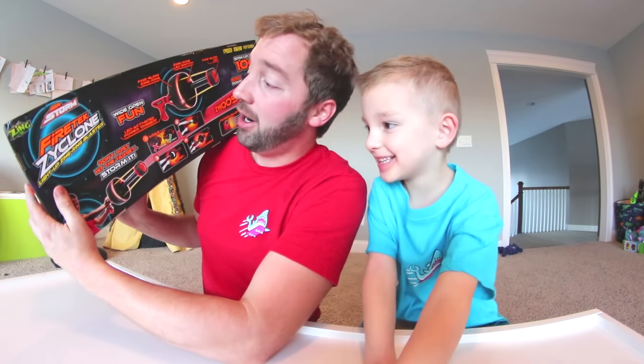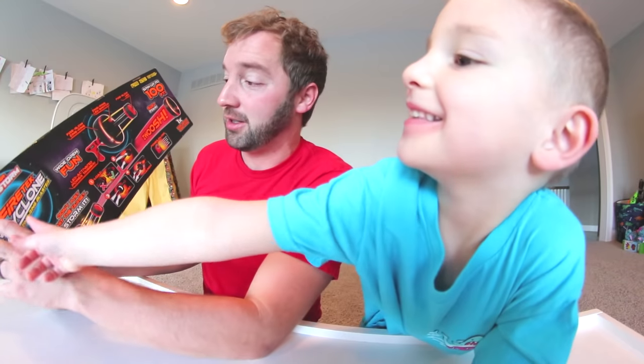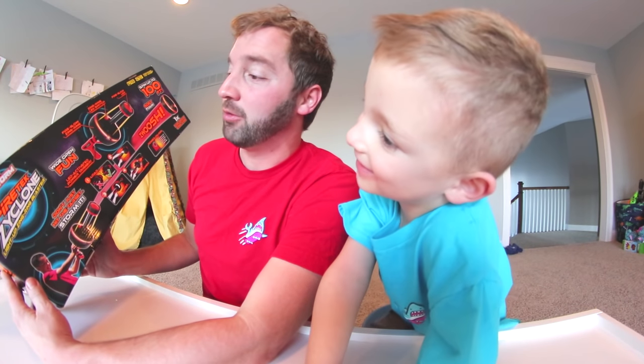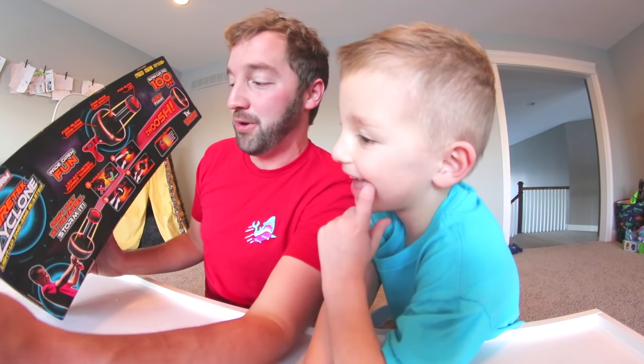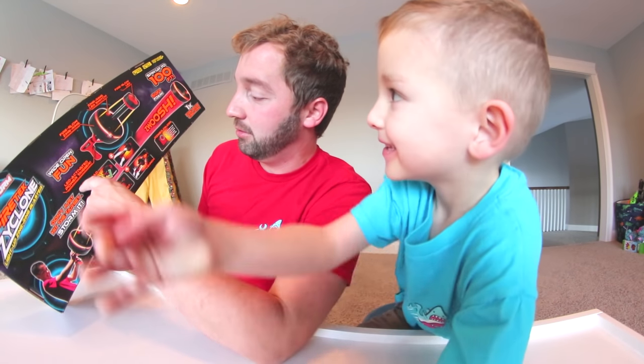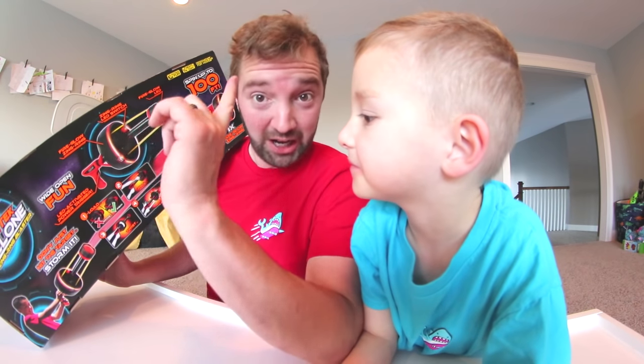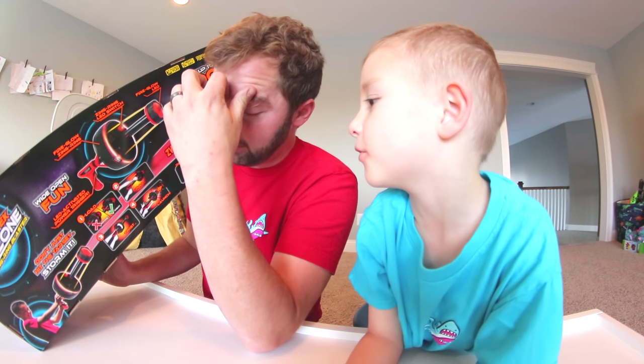Our house is not big enough to actually test it out, so if you get this toy, take it outside and see how far you can make it go. Pretty much the back of the box says the same thing as the front — 'Air Torn Fire Tech Cyclone Light Up Zing Ring Blaster by Zing. Wide open fun, don't just hit the target, storm it.' And it kind of tells you, shows you how to load it — pull it back, twist it. You gotta twist it.